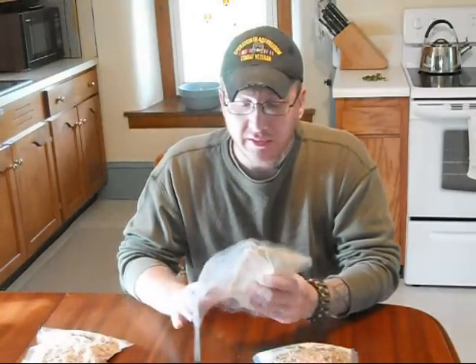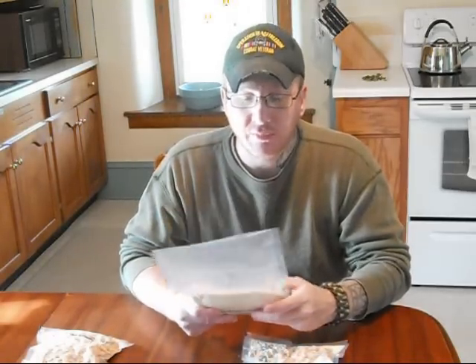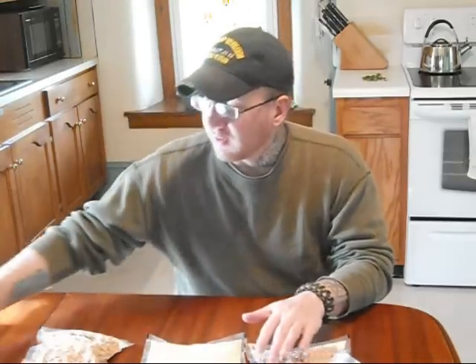One thing I like to do is use a Food Saver Vacuum Packer. I'm going to show that to you here in a bit as I show you how to use it and go over one of the recipes I've made. With one of these, your possibilities are endless — you can put a lot of your dry goods in them, keep them stored, pre-make stuff. The shelf life you get out of these is great.